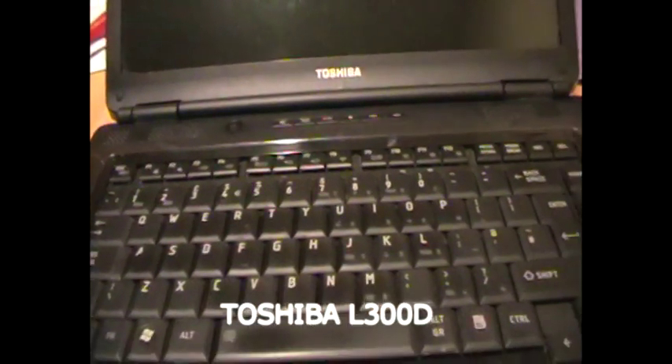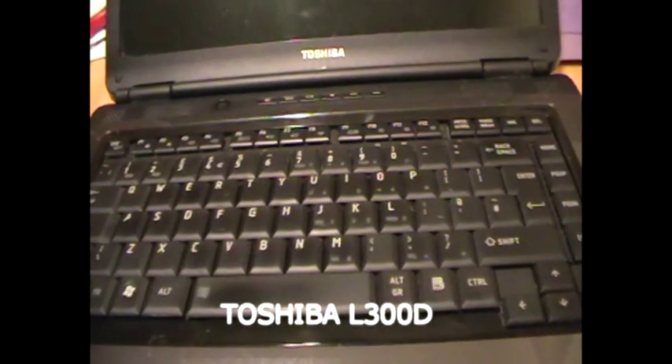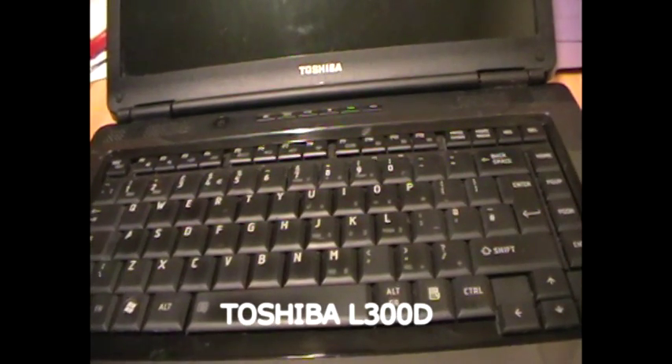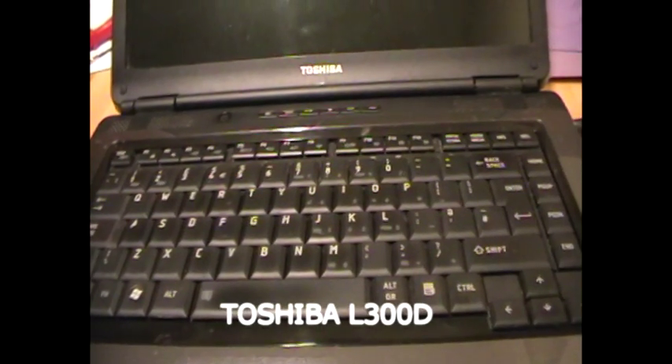I've gone through the motions as other people suggested on the internet: take the battery out and drain it by holding the power button down for 60 seconds. I've done that. I've also checked the RAM memory modules and everything's okay there.